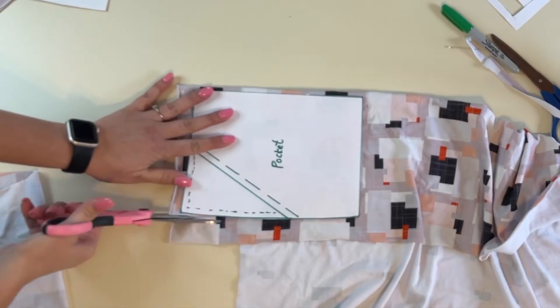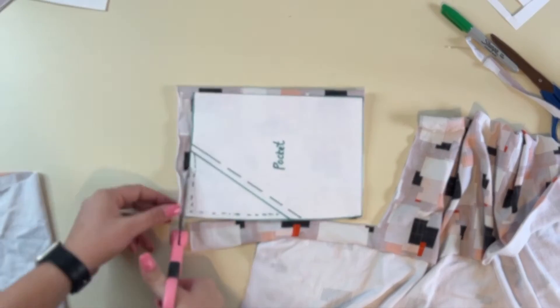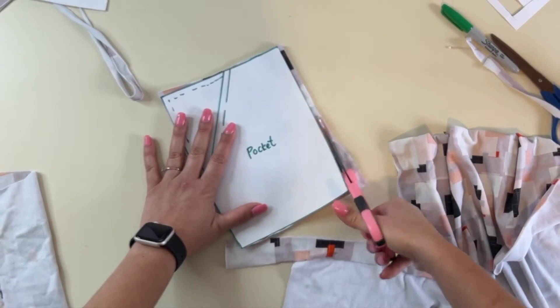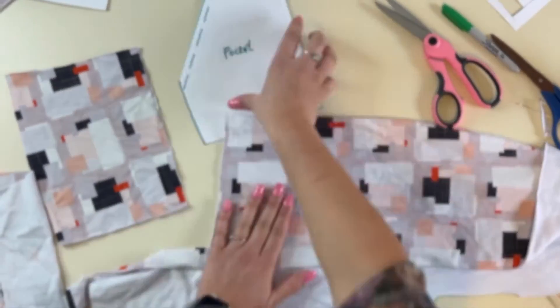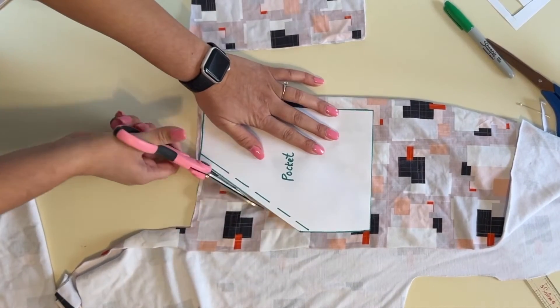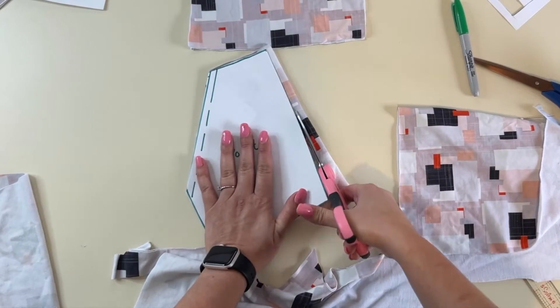Now we're going to go ahead and cut out our pocket. I want two main pocket pieces, one for each pocket since I'm making two pockets. Then I'm going to fold this line down and create the front of my pocket — the other piece was my pocket bag. Now I'm creating the lining of my pocket, so I want to cut two of those as well.